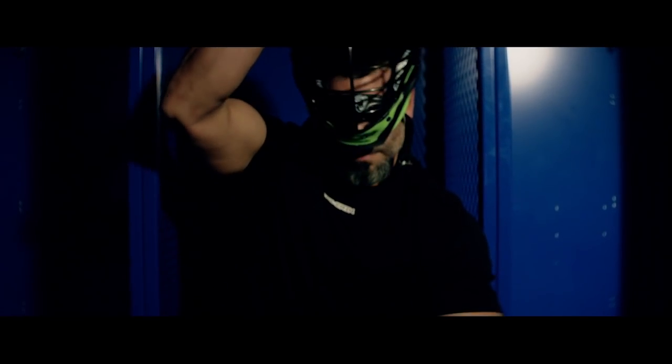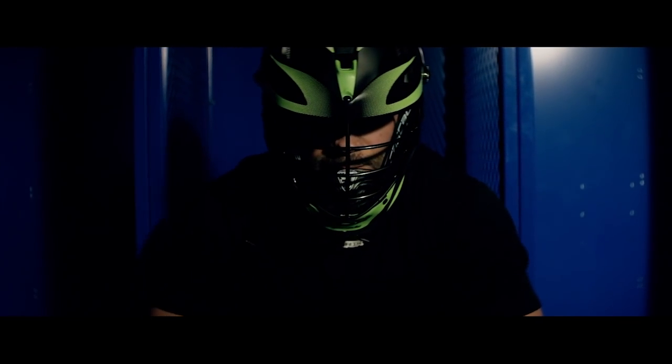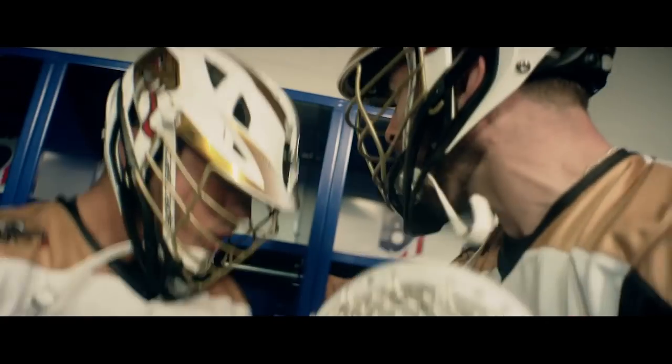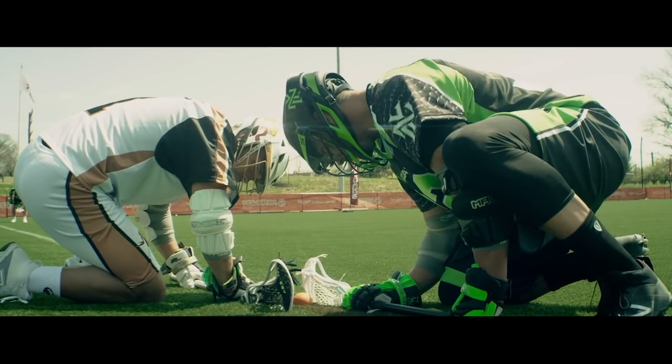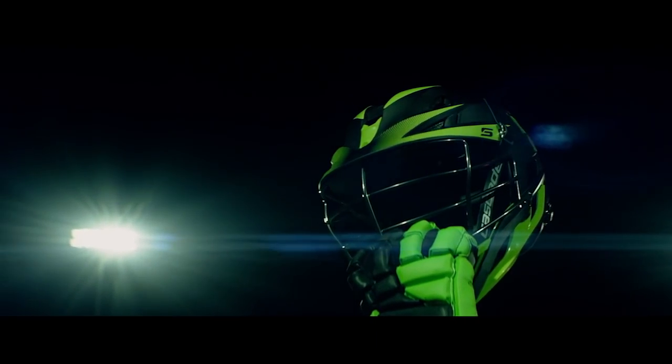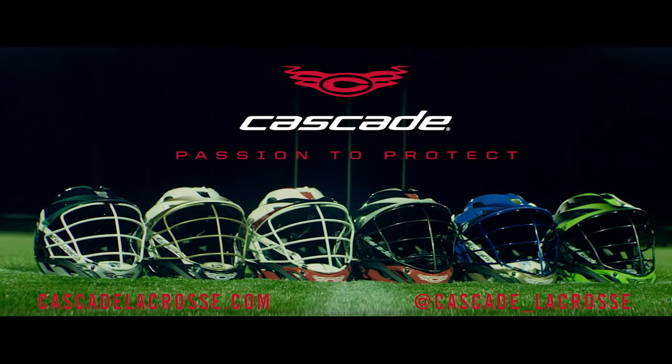For over 30 years, Cascade has been the most trusted helmet in lacrosse. Introducing the Cascade S. Cascade, passion to protect.